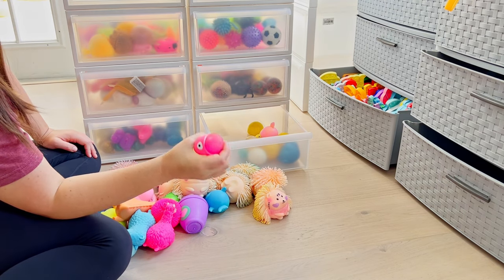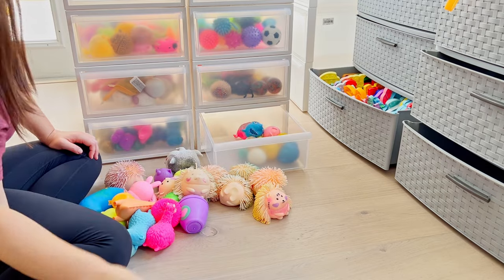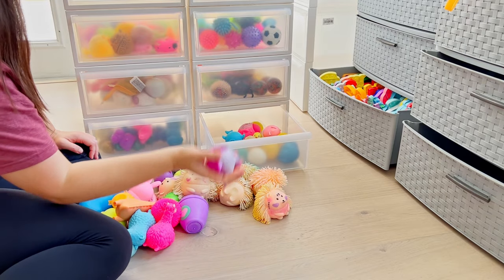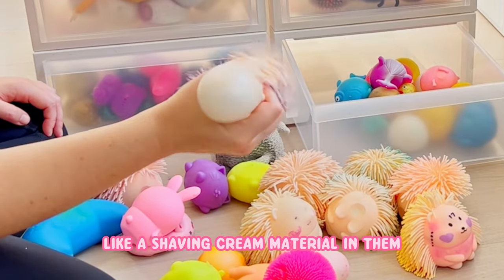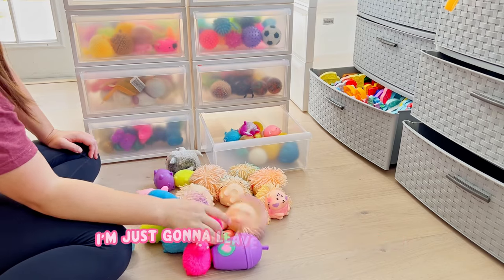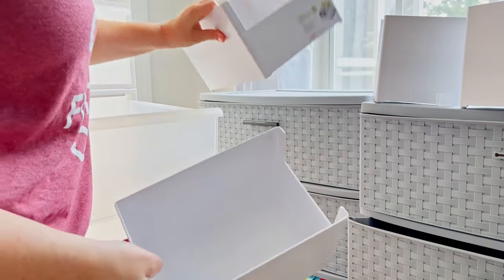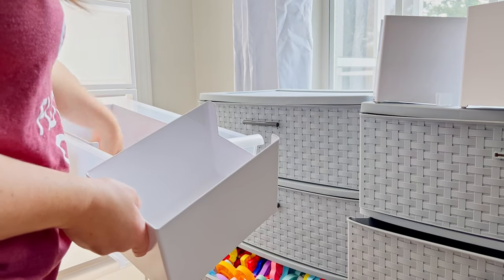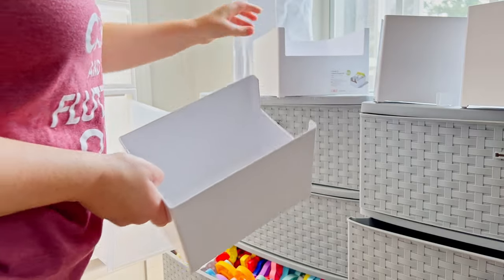I think I'm going to put these ones in for now because they're pretty watery. I was debating, but I think I'm just going to do that. Now these ones have like a shaving cream material in them - I don't know where they're going to go, so I'm just going to leave them out for now. I also got some of these type of organizers that I can put inside the drawers, but I'm not sure exactly how I'm going to use those right now.